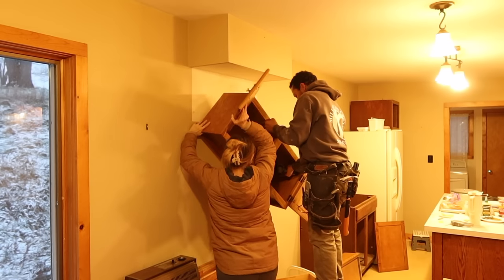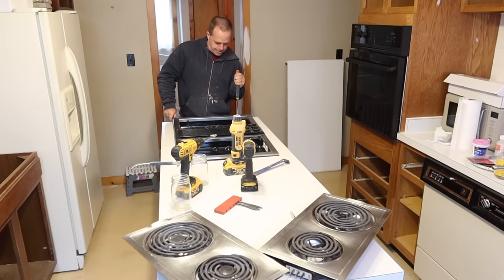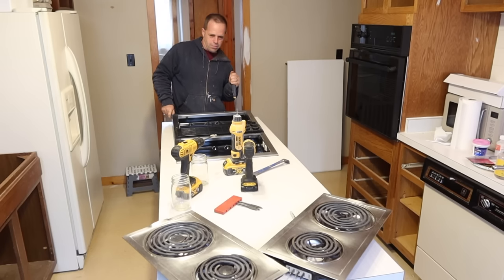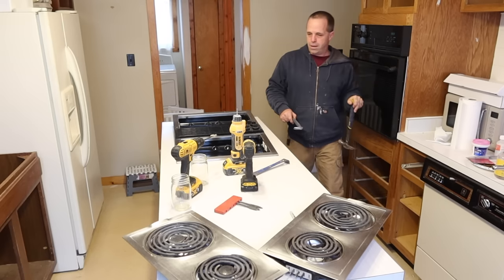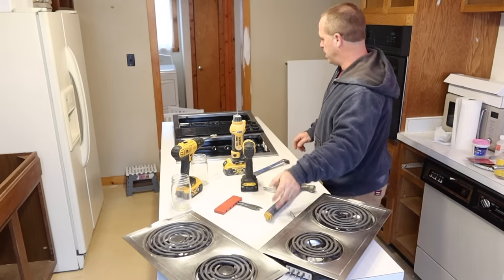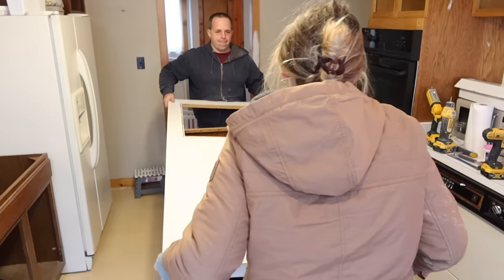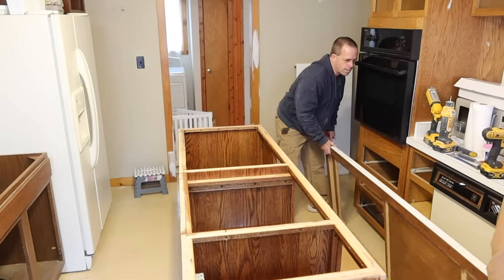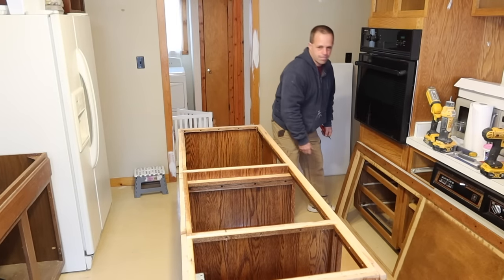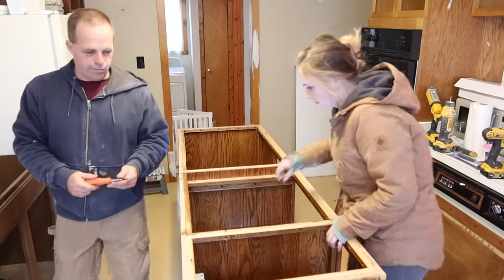The original island had the stovetop in it, so we created a new space for a conventional stove and oven combination. We had to pull the stovetop out of the island before we could move it. Here we're just taking the countertop off of the island — we actually used a portion of it as a temporary countertop while I was waiting for the permanent countertops to come in.